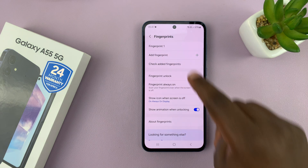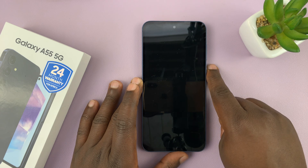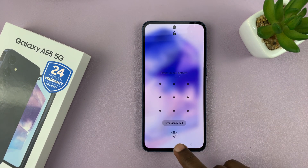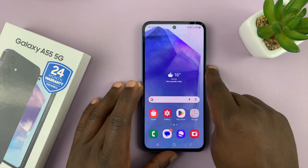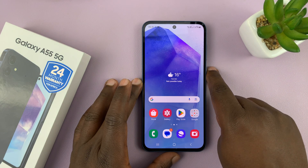You can see this is now Fingerprint 1. So from now on, whenever you want to unlock your phone, you can either use the fingerprint you've just registered or use the pattern. It's not the quickest fingerprint reading, but it works.